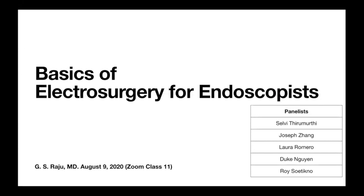Today we're going to talk about the basics of electrosurgery. This is specifically designed for first-year fellows and also for nurses and technicians. Our panelists include Dr. Selvi Therimuthi, our education director in the Department of Gastroenterology and Hepatology at MD Anderson, and Joseph Zhang, one of my colleagues who has done an interesting study on how to teach electrosurgery. He will be sharing some observations.